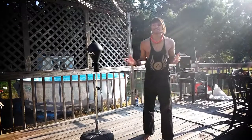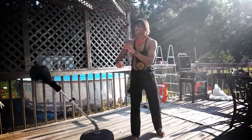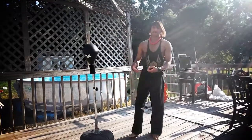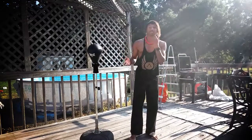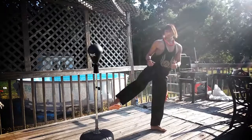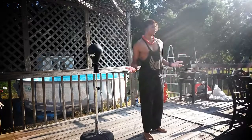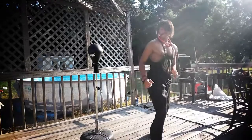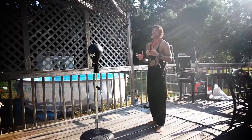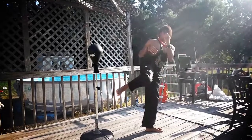Now, since you guys understand how to do a sidekick, let's go over some drills you can do to improve it. It's great to have a target with you to take your attacks. You can also have somebody stand with you to practice your attacks, kicks, and aim. There are three different levels you can use these kicks: down to knee level, waist level, or head level. If you're very flexible, you can even go above the head.